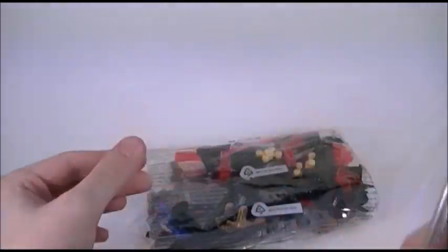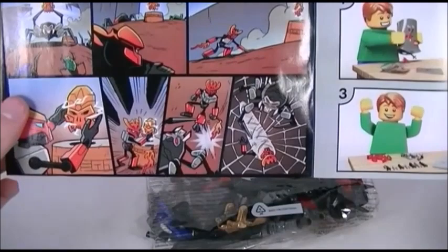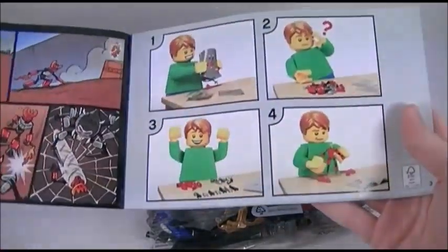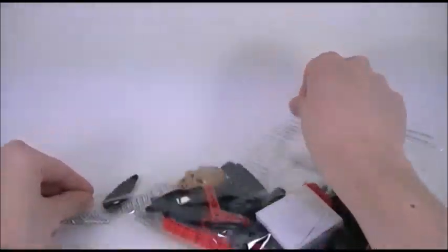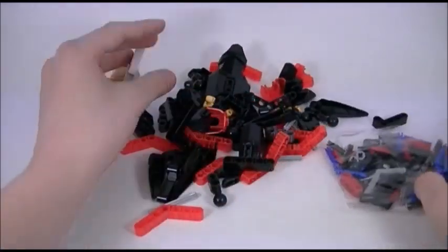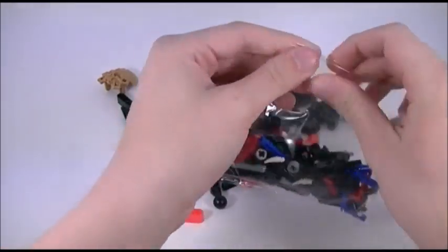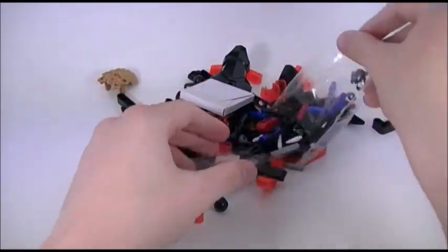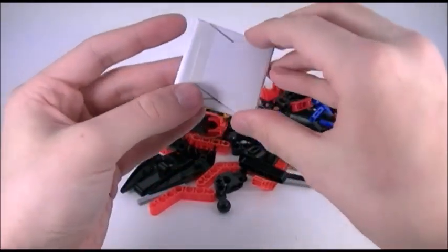Hopefully it's not too much of a problem to build here, and hopefully we don't get confused and this video ends up being longer than it should be. You got the instructions there — this looks like the same comic that was on the back. We got a little box that has the rubber band in it. He does have an attack function, and yeah, he uses a rubber band, so that's in a separate box so it doesn't get mangled.